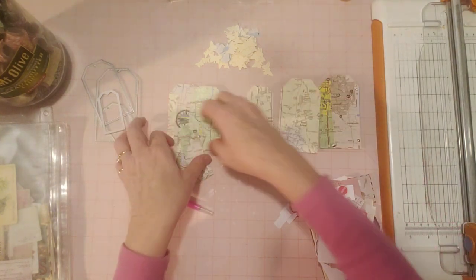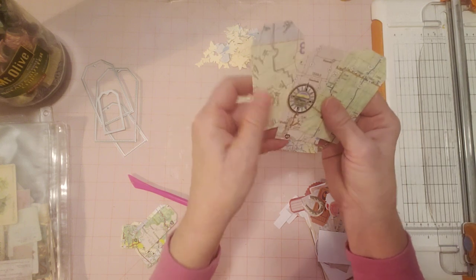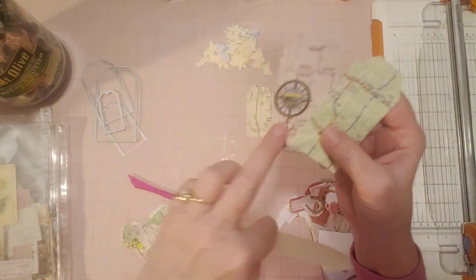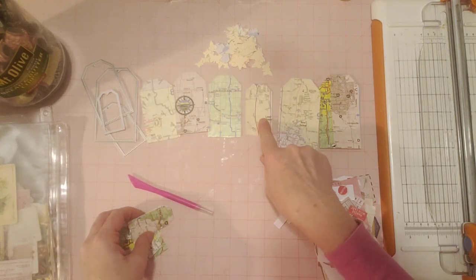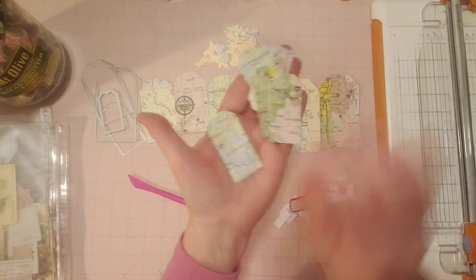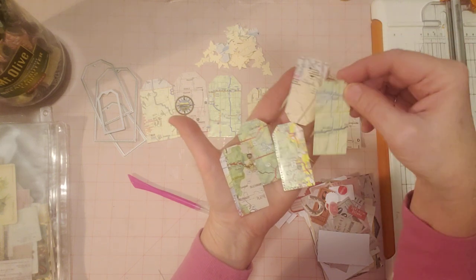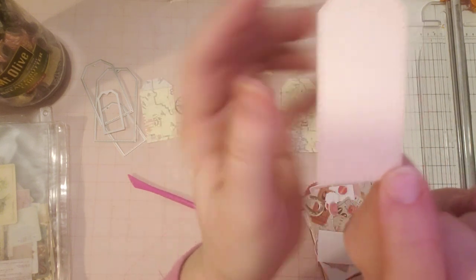So I've got these two bigger ones here, and these are the next size down — I've got three of those. They all come out different because you're using all different pieces of the maps. Look at this one — it has a compass on it, isn't that cool looking? I love that one. And then this is the next size down, I just have one of those. I squeezed in these little tags here on the little pieces that were left. These tag dies are the ones that have the stitch marks around the side.